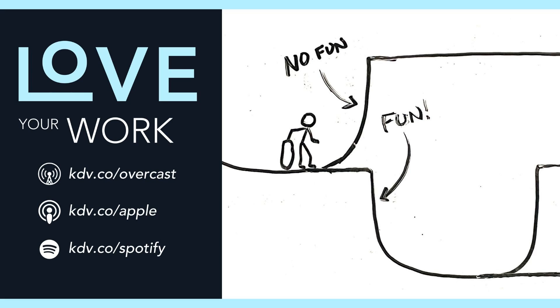When you begin a project, you are optimistic — why else would you start? You're interested in the subject matter and you expect to succeed. This optimism serves as the gravity that pulls you into the project half-pipe. The momentum you build from this drop into the half-pipe may get you through much of the project, but will eventually run out. By the time you get to the end of the project, you've forgotten the optimism you once had.